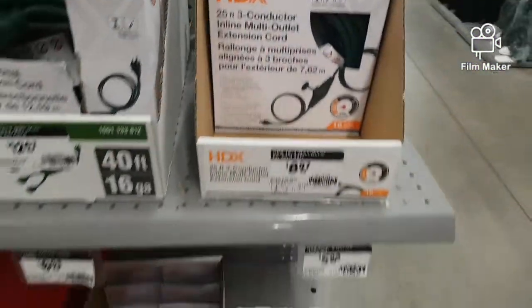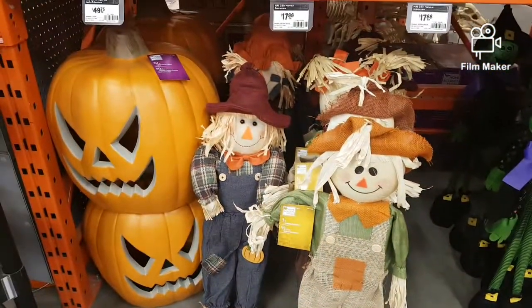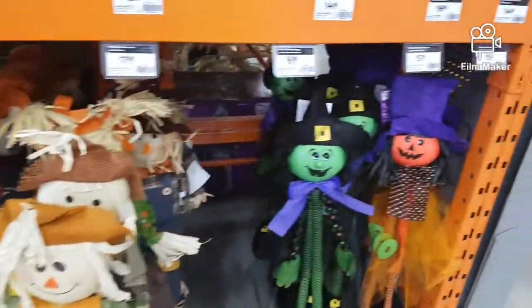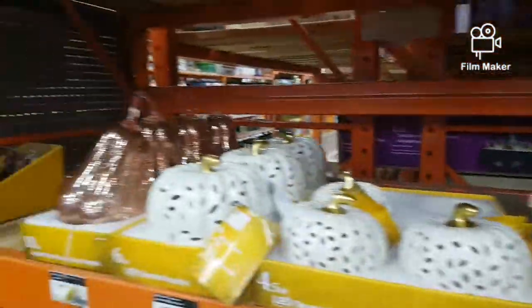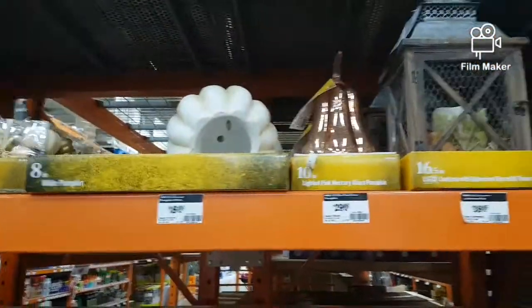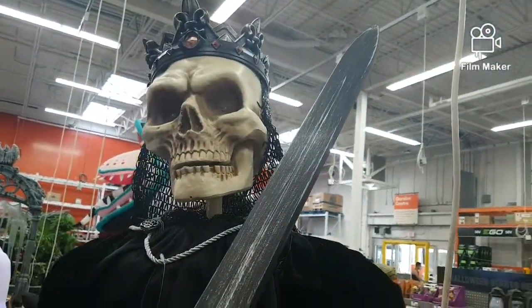Here we have some extension cords if you need to set up some stuff in your lawn. Some scarecrows and the pumpkins — not too impressive. And over here we have this knight, which isn't working. I'm not sure what he's supposed to do though.